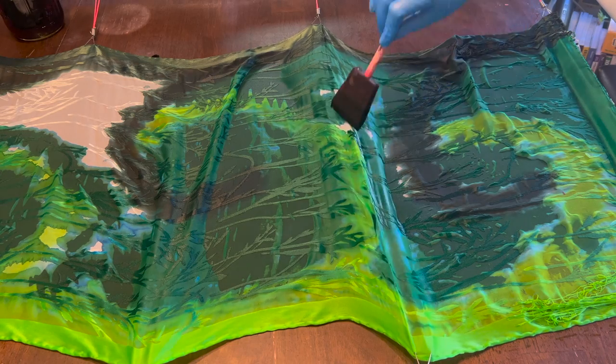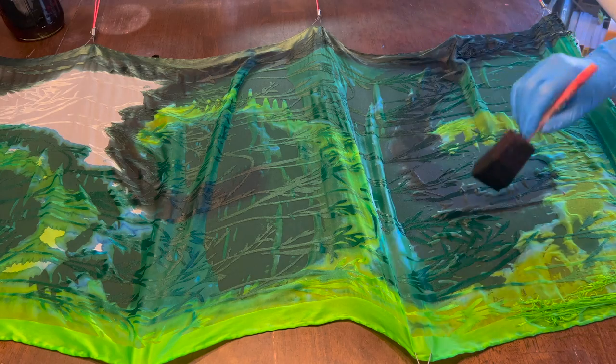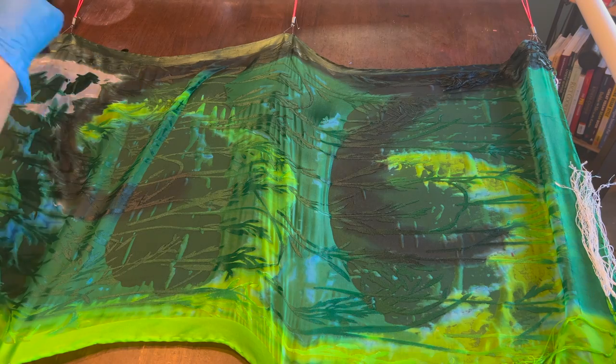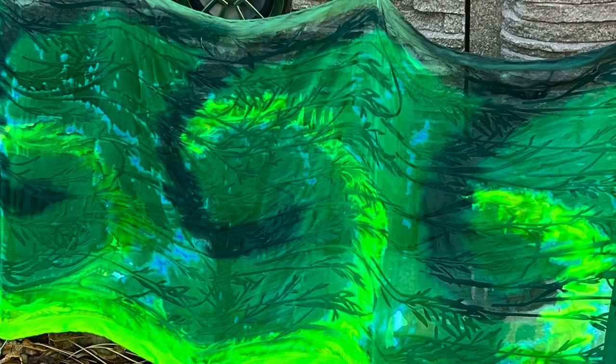Third, PVC pipe frame is awesome. Totally works, is cheap, very accessible. But make sure that you permanently attach the joints so that the frame doesn't collapse on you with the wet fabric when you try to move it outside so that it stops dyeing your floor.